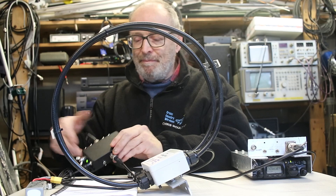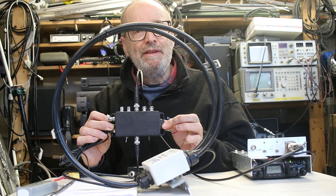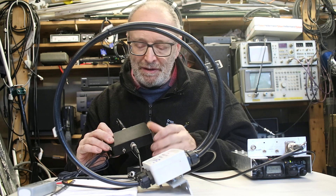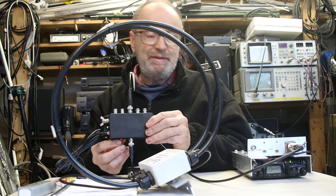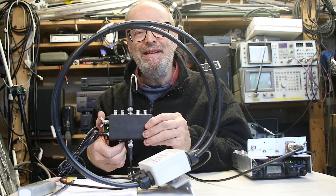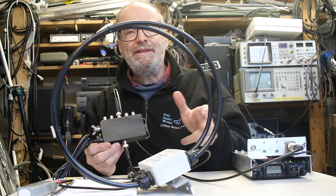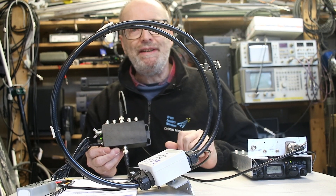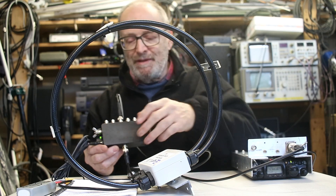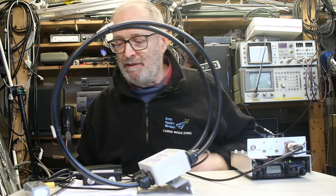We also do an option where we have the HF multi-coupler. It has a power switch, as I've been demonstrating, so you can have the thing on or off. You've got one feed to the antenna with power, but you can have five separate feeds to five different receivers all at once, so you can simultaneously monitor five channels.